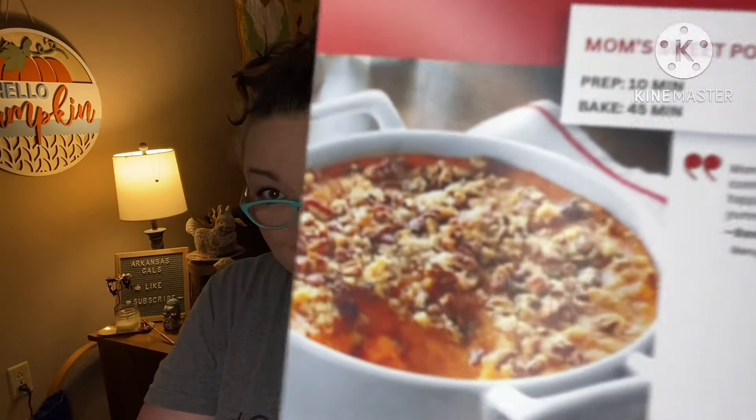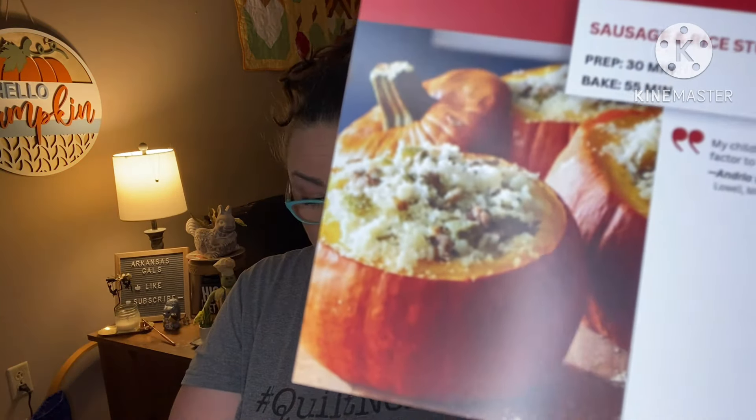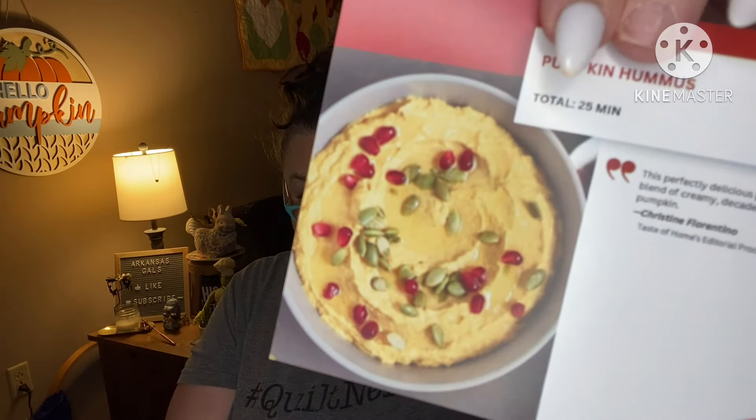This time we have: mom's sweet potato bake, chicken pesto pizza, apple pie cupcakes with cinnamon buttercream, sausage and rice stuffed pumpkins, turkey dumpling stew — good for your leftovers — pretty pumpkin cinnamon buns, I bet those are good, I would be into those. And pumpkin hummus — no thank you.